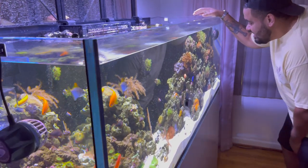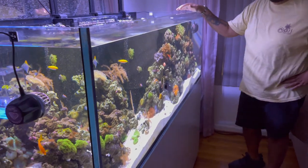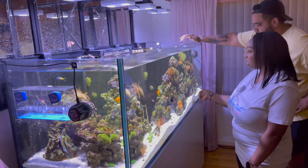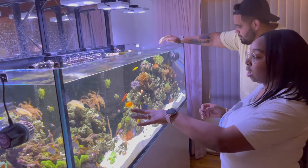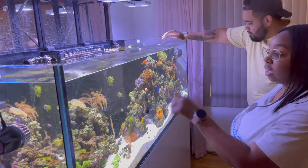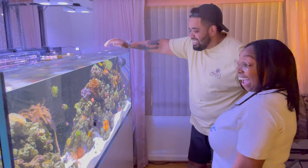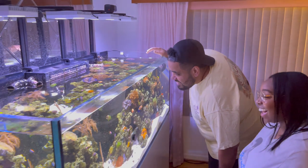What is the one coral that you don't have that you wish you had, that you're hunting for? An Amazeballs Goniopora, but I have two Gonioporas already, so it's not a deal breaker. But I definitely need another torch of any kind, another frogspawn, another hammer — and I think I'll be okay with euphyllias at that point. You will until you get it. Then you'll want more. That's how it goes.